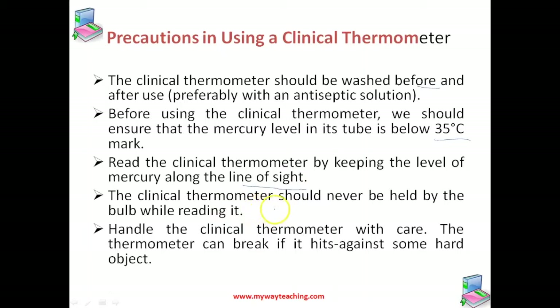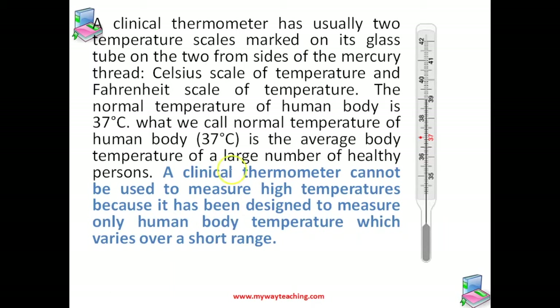The clinical thermometer should never be held by the bulb while reading it, and you should handle it with care. A clinical thermometer usually has two temperature scales on its glass tube — the Celsius scale and the Fahrenheit scale. The normal temperature of the human body is 37 degrees Celsius, which is the average body temperature of a large number of healthy persons.